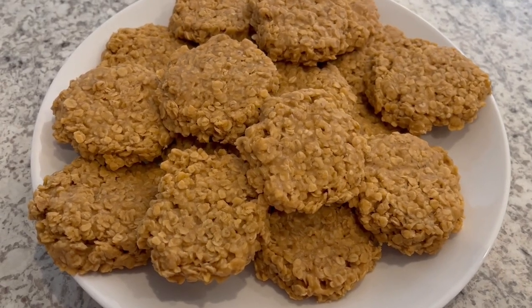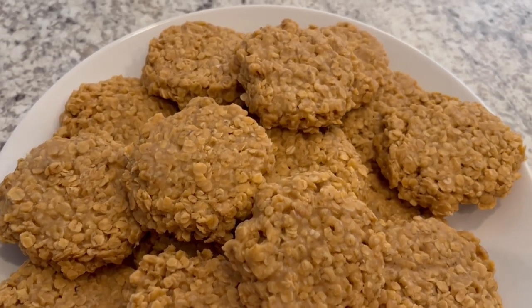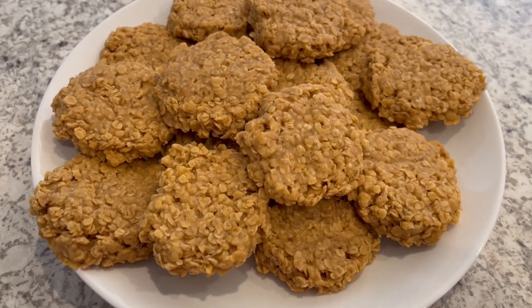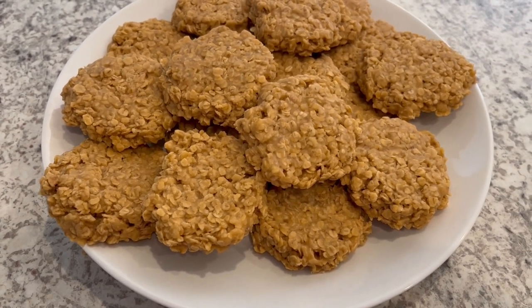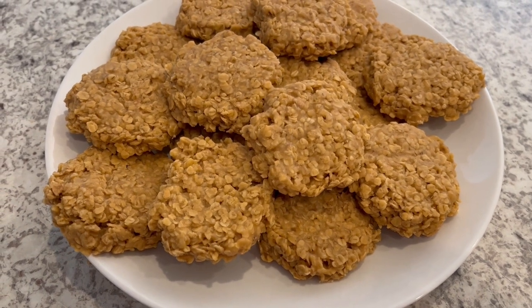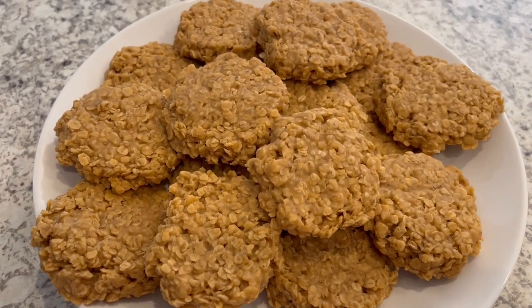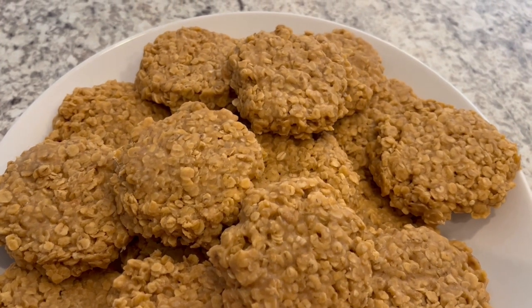Here are the no-bake cookies — they were completely set up after about 20 minutes. My husband and I really like these cookies; it's a nice twist from the chocolate and peanut butter version. The original recipe calls for two cups of sugar, but I felt that was way too much. I only added one cup and we weren't missing that extra sugar at all.